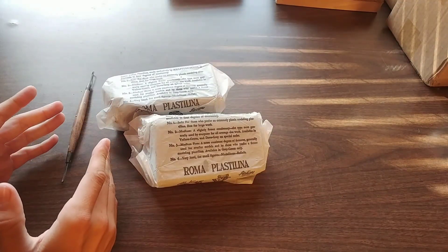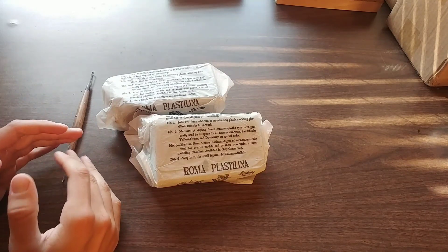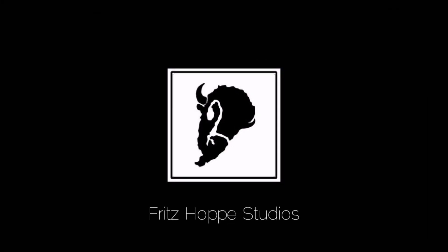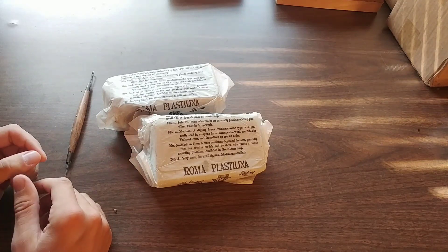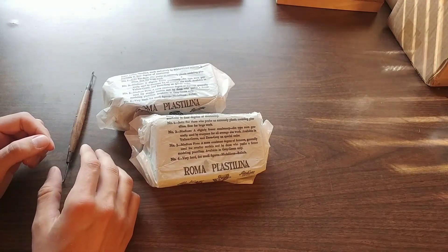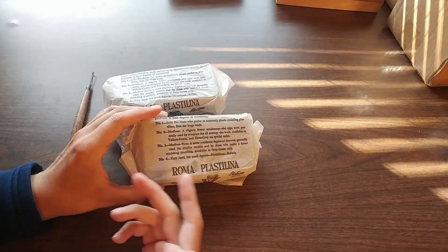Whether you're new to sculpture or you've been sculpting for a while, you've probably asked: what is the best sculpting clay? For me, I've used this type of clay my whole life — my parents are artists and have had a studio since I was born. I've never felt a need to try any other type because it's so versatile. The clay I'm recommending is Roma Plastilina.